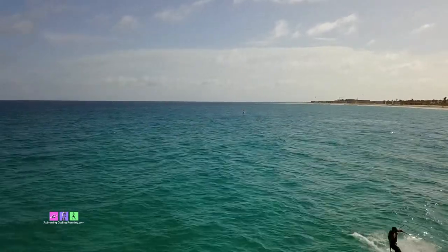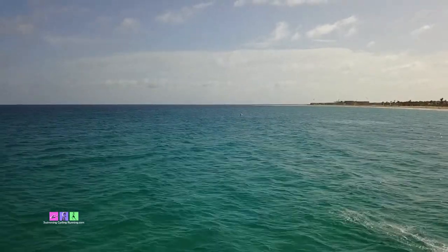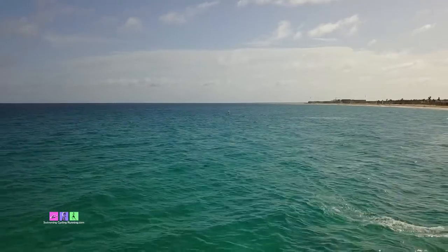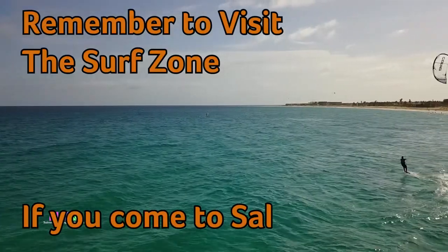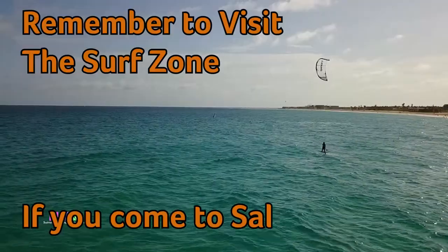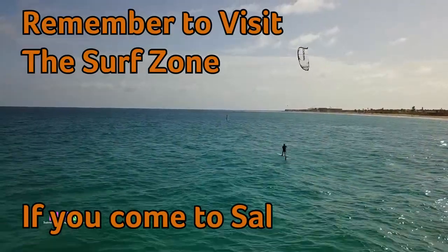Now I've switched the ambient noise on and you should hear me slightly clearer. You can see Rod's doing pretty well with his foil - I find it difficult enough getting up and he's there on a foil, actually surfing above the wave. Now I'm going to switch it off again and once again you should have slightly more difficulty hearing it. Hopefully that will prove to you that it really does work.